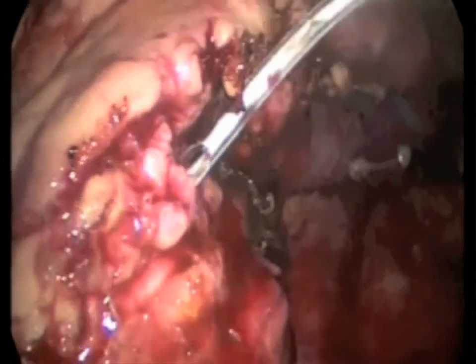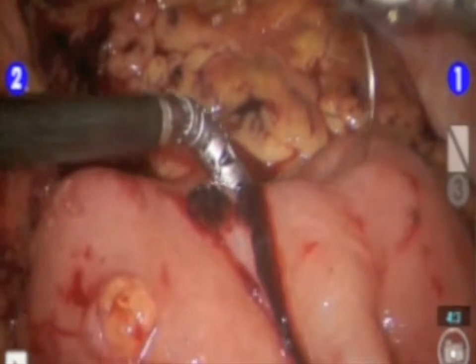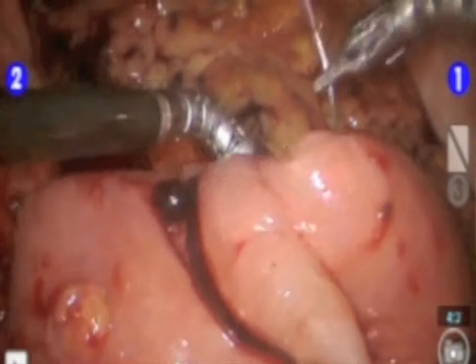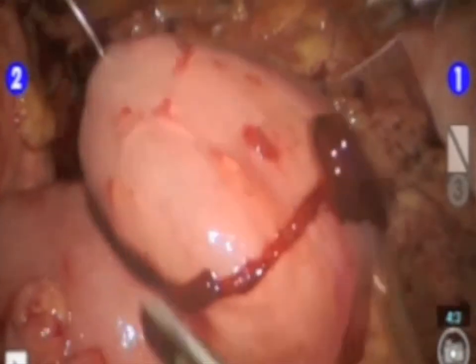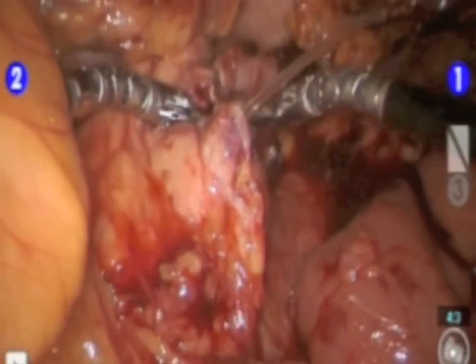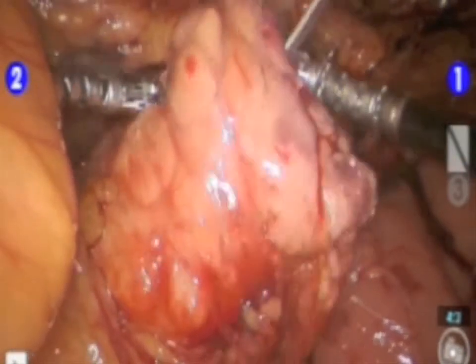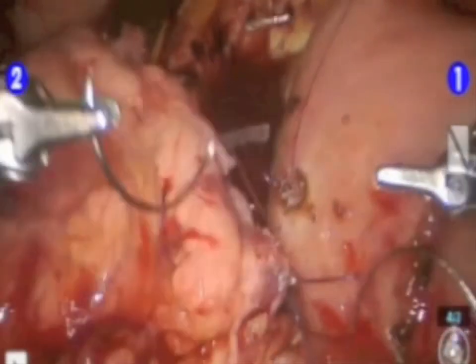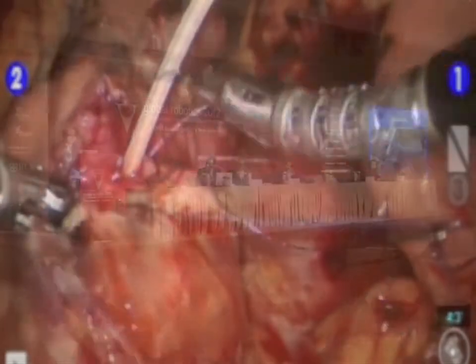This hybrid approach saves time and enables us to use the robot most expeditiously. If you're doing an operation very efficiently laparoscopically, you have to ask yourself whether it should be done robotically unless you can demonstrate really better outcomes using the robot. So with this realistic philosophy, we use the robot for the reconstructive part of the pancreatic procedure, such as performing the duct-to-mucosa anastomosis.